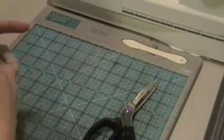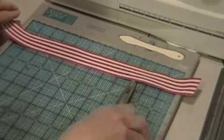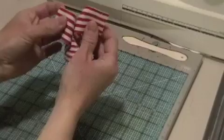To start, I'm going to roll about twice as much as I need for my card front. So I'm going to go ahead and cut twice as much as I need. The reason I'm cutting twice is because I'm going to gather it all up.